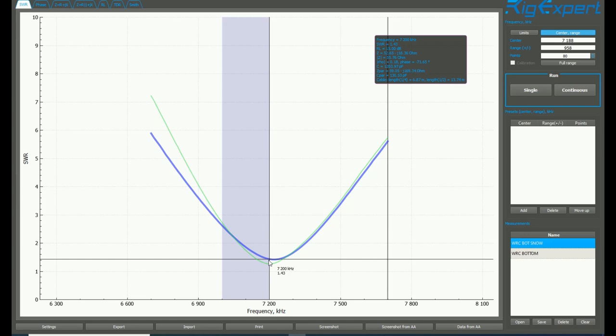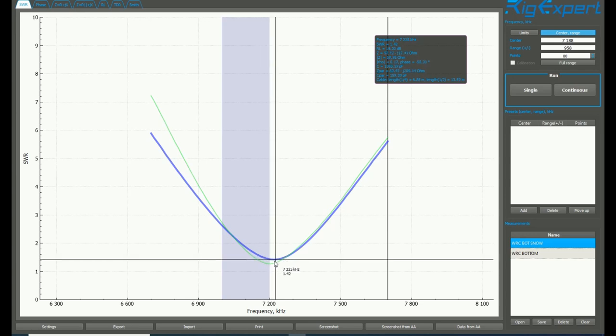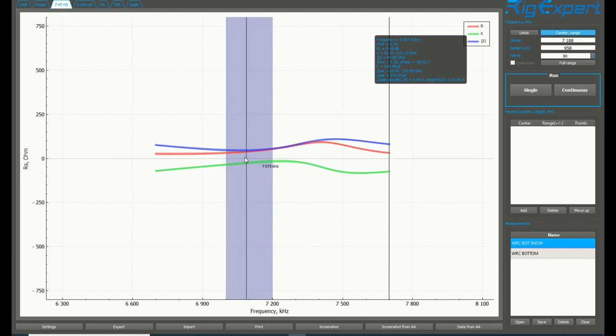Still within reasonable levels — both are under 1.5 to 1. Using this antenna, I haven't really been too concerned about going out and retuning it at all; it's been working just fine. If we click over to reactance and the impedance of the antenna, between the one measured in snow and the one that's not, those sweeps are very similar. Reactance is next to zero, which is really good. The impedance hardly moves at all. So we see a slight increase in SWR, but the other values pretty much stay the same between bare ground and snow-covered ground.